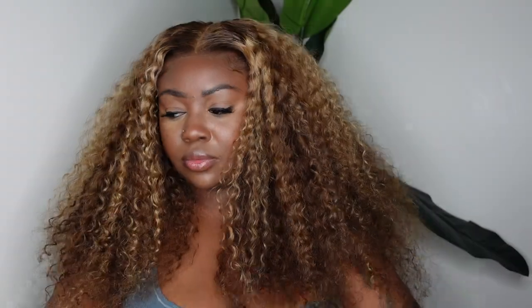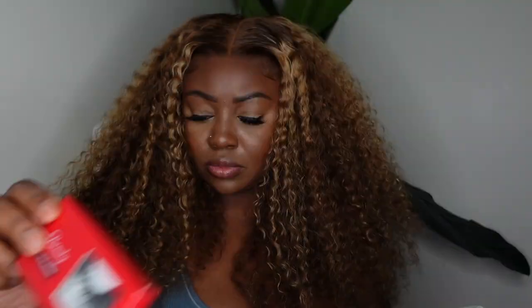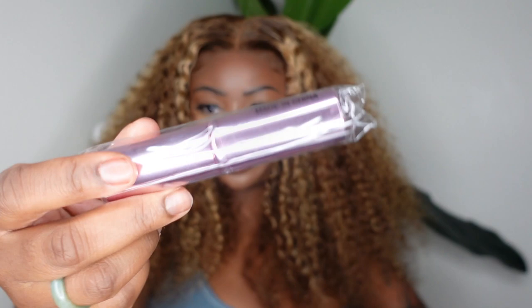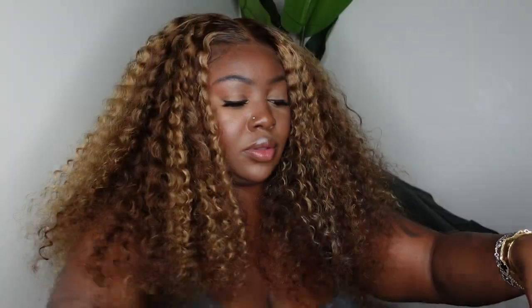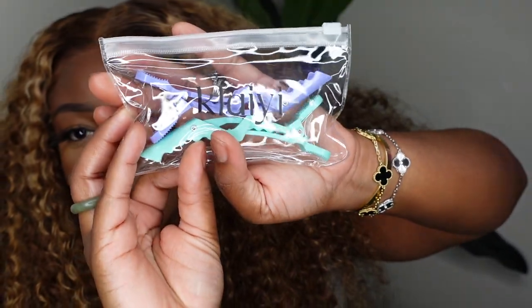I did do an unboxing so I'm showing you guys the packaging here. It came with the dust bag, the box, the wig caps, the melt belt in a cheetah print, 3D lashes, a little kabuki brush that's perfect for travel, an extra melt belt, and then a little pack with these clips. They are literally the cutest clips I've ever seen in such a cute color.